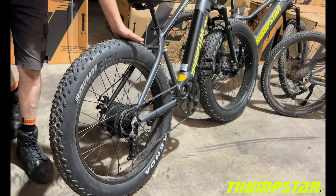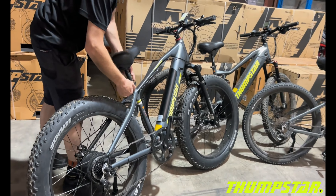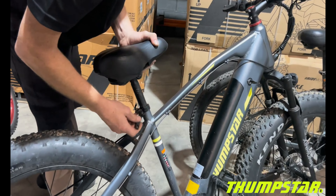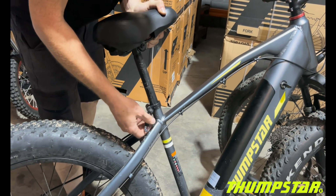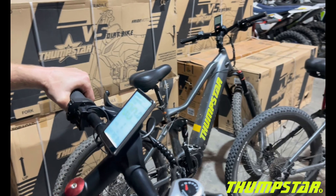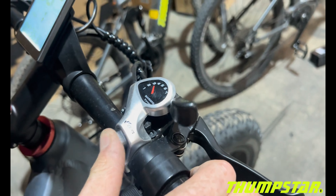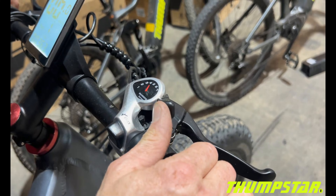Those are definitely going to be handy if you're getting through soft sand and off-road terrain. You've got quick-release seat adjustment to make seat changes nice and easy, and on the top there's the gear actuator which can be changed easily.